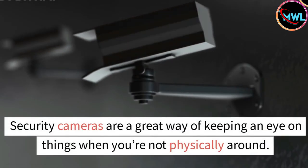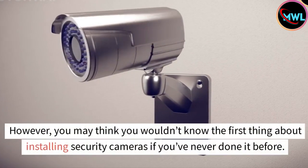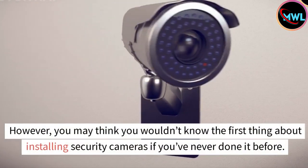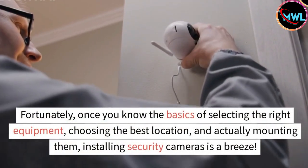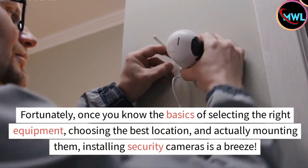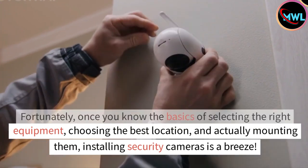Security cameras are a great way of keeping an eye on things when you're not physically around. You may think you wouldn't know the first thing about installing security cameras if you've never done it before. Fortunately, once you know the basics of selecting the right equipment, choosing the best location, and actually mounting them, installing security cameras is a breeze.